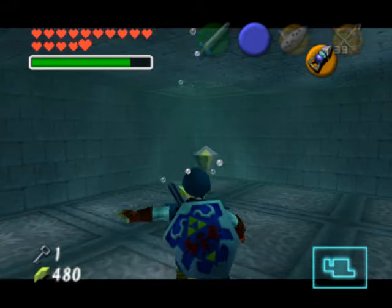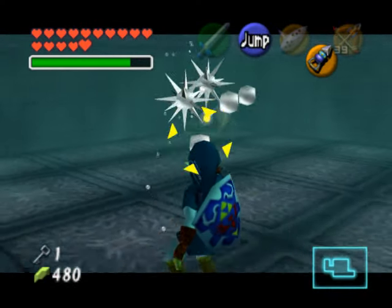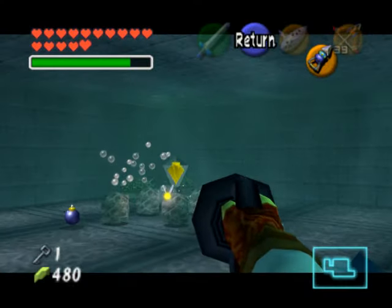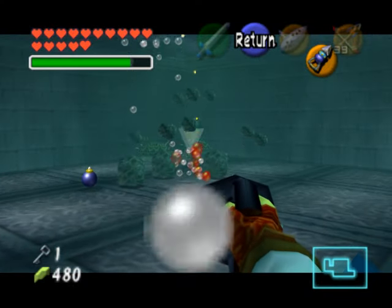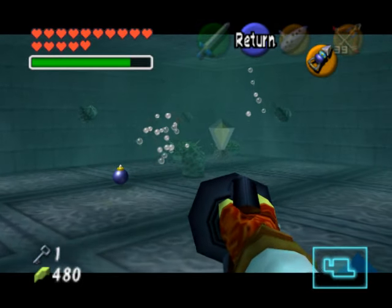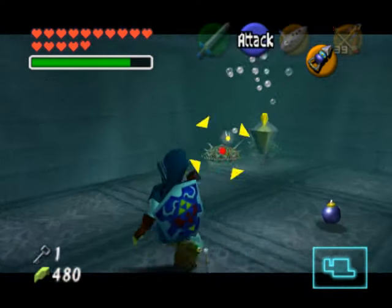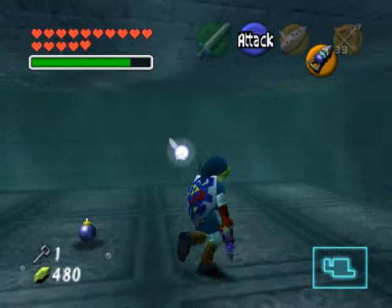This will reveal the grating that is blocking a bunch of enemies — several spikes as well as several shell blades will fall down. You want to just kill them from afar because there's no need to get close; that is just dangerous. Once you've picked them all off, this will open up the other grating on the other side, and you can pull up there and get a small key.